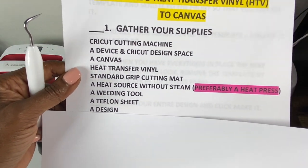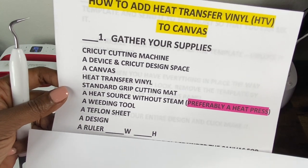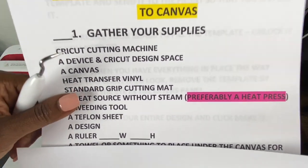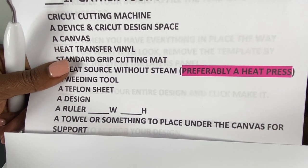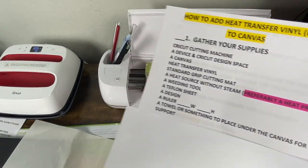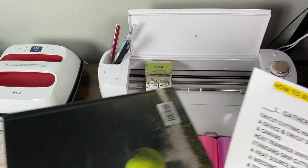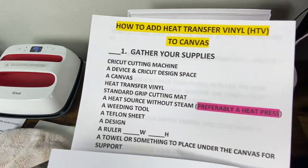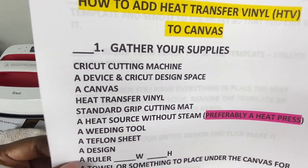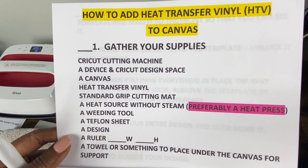Any size Teflon sheet will work as long as it covers the design. You will need a design — I'll show you the one I'm going to use; I purchased it in a bundle from Design Bundles. You'll need a ruler if you're unsure about the size of your canvas. You'll also need a towel or something to place under the canvas for support. I have a towel and a big thick textbook that will fit right under the canvas.